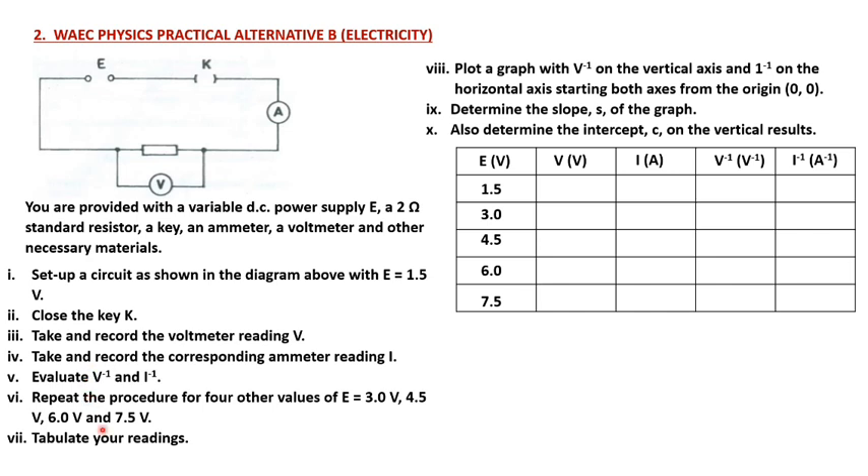In this experiment, if you do not have the variable DC power supply you can actually use a combination of 1.5-volt cells: 1.5 volts for the first, add two together to get 3.0 volts, three together for 4.5 volts, four together for 6.0 volts, five together for 7.5 volts. I first performed the experiment using the variable DC supply but it was burning out the resistor, so I decided to improvise using dry cells instead.